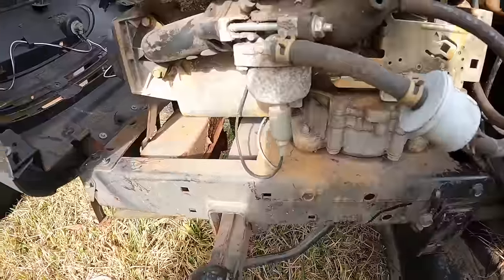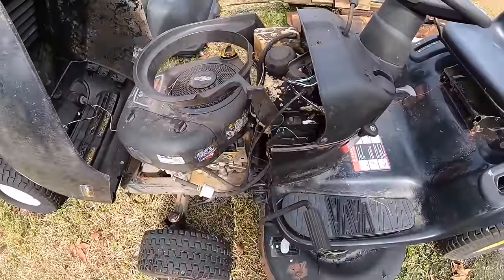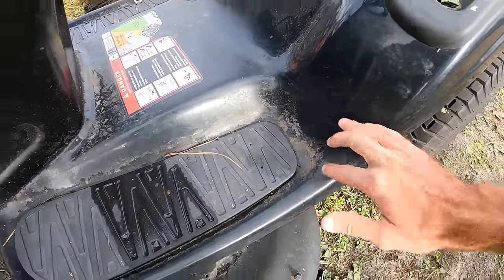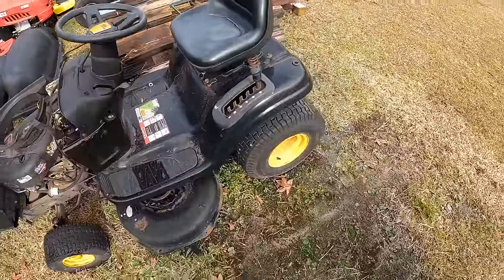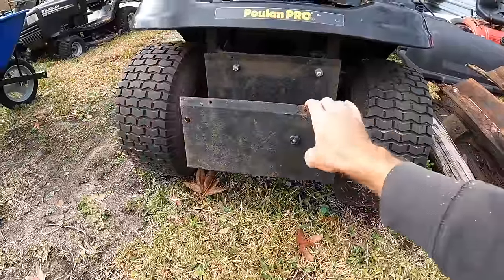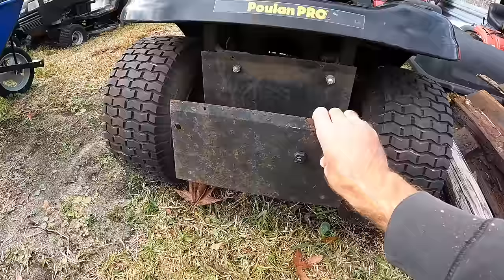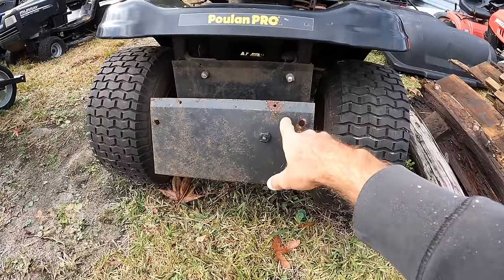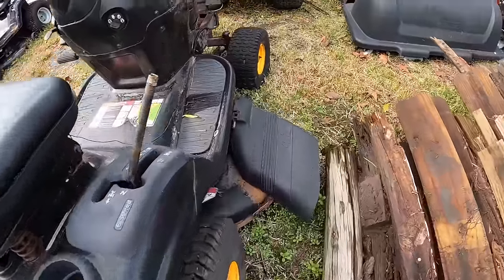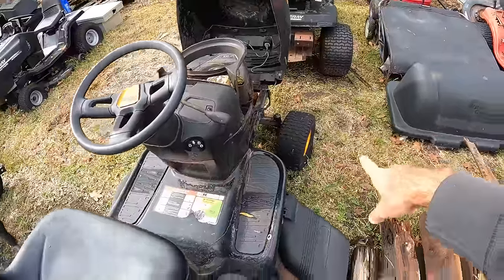It's quite dirty but we're rocking a 17.5 Briggs and Stratton with a Nikki carburetor. One tire is totally flat, sinking into the ground. Let me give y'all an overview — it looks pretty clean overall; there might be a little surface rust in the footwell areas. This is a six-speed tractor. There's some kind of plate on the back — possibly a bagger mount. The deck looks okay, but the blades are shot and the other tire is flat too.